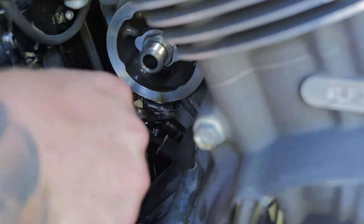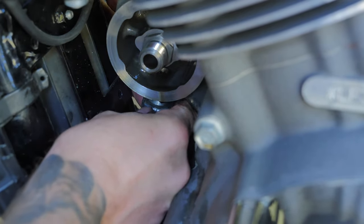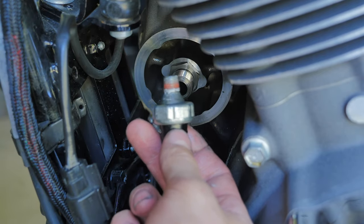Now there is bugger all room in there, but I'm just going to apply these small vice grips. Voila — now the oil pressure sensor has been removed.